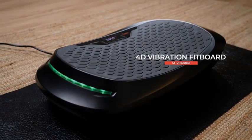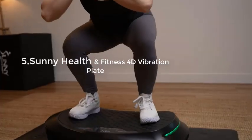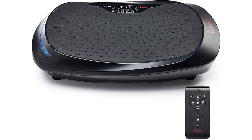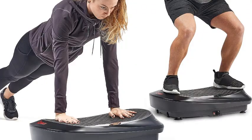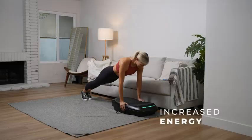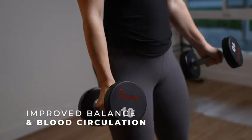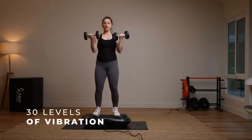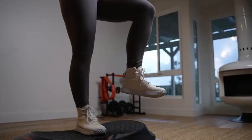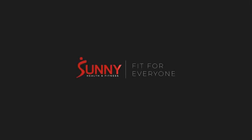Number 5: Sunny Health & Fitness Fitboard Premium 4D Vibration Plate Exercise Machine — Total Body Shaker Platform for Toning, Sculpting, and Recovery (SF-VP822058). Experience a full-body workout with the Sunny Health & Fitness Fitboard Premium 4D Vibration Plate Exercise Machine. With multiple vibration settings, including oscillation, linear, and pulsation modes, you can customize your workout intensity to suit your fitness level and goals. The Fitboard features a user-friendly LCD display, resistance bands for upper-body workouts, and a remote control for easy adjustments. Whether you're aiming for weight loss, muscle toning, or rehabilitation, the Fitboard offers a versatile and effective solution. Its compact design makes it perfect for home use. Elevate your fitness journey with the Sunny Health Fitness Fitboard Premium 4D Vibration Plate and enjoy a dynamic, engaging workout every time.